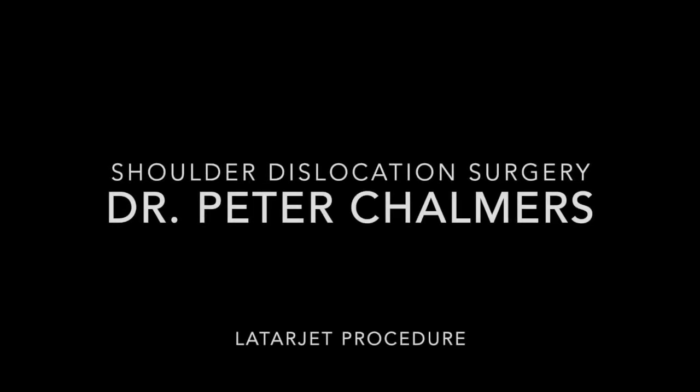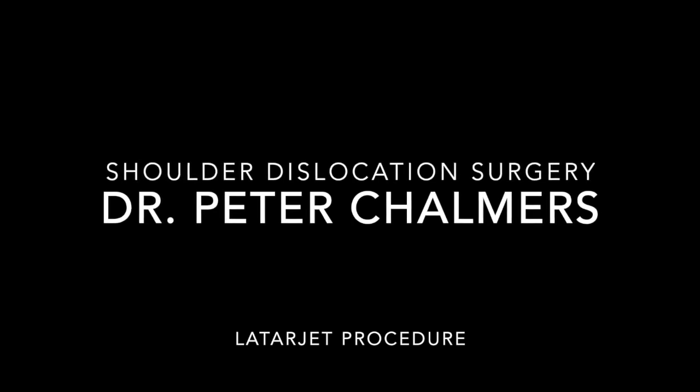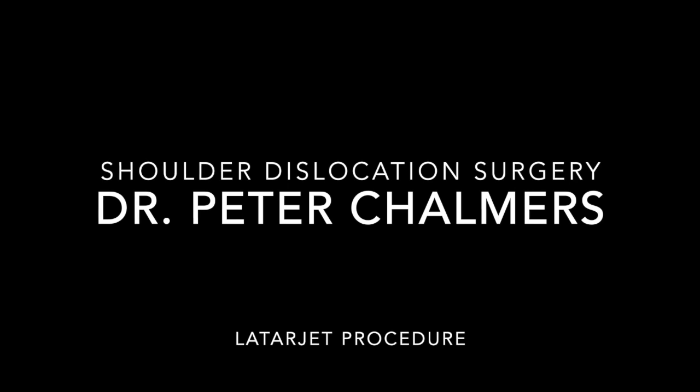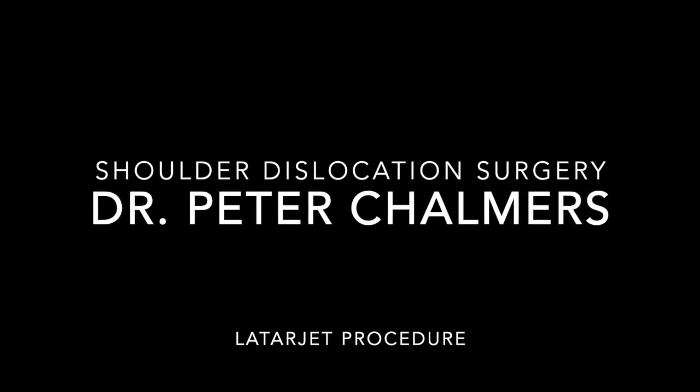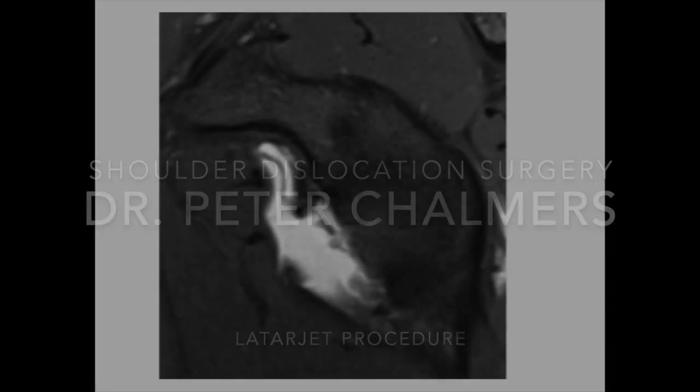Hello, my name is Peter Chalmers, and I'm a shoulder surgeon at the University of Utah in Salt Lake City. The purpose of this video is to show the surgical technique for what's called the Latarjet procedure. This is a procedure done for a shoulder dislocation where there's also damage to the bone of the socket of the shoulder.